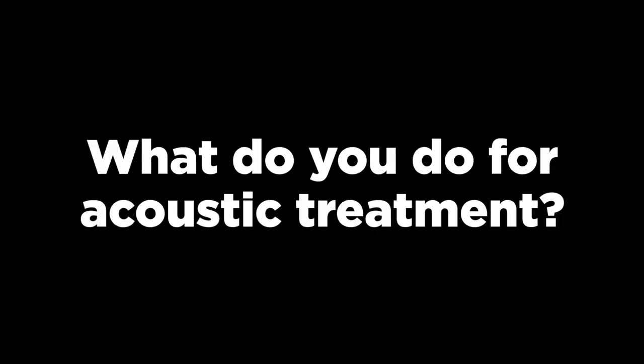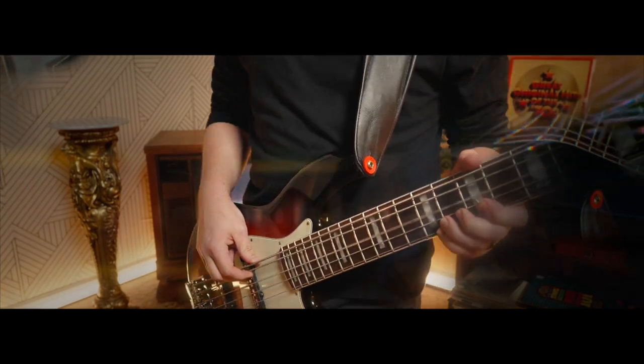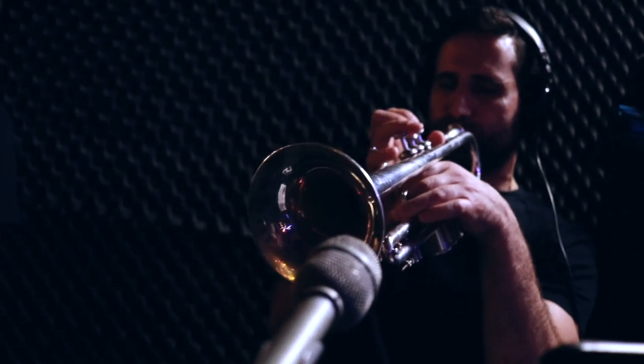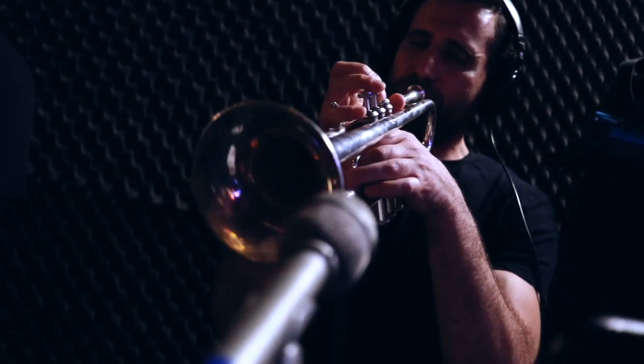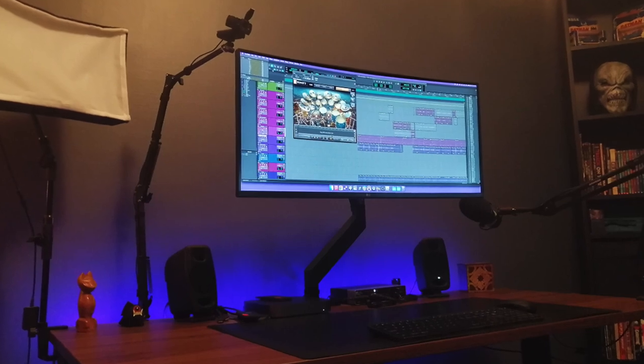Hello, Bobby Torres of Frightbox Recording here. People are constantly asking me: what monitors do you use? Do you use a subwoofer? What do you do for acoustic treatment? Do you use outboard gear? Well, the truth is for the past year and a half, I've been mixing mixes like this — and even live mixes — all within this minimalist budget, super straightforward home studio room and setup.